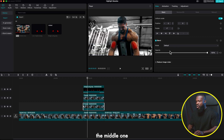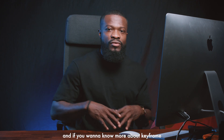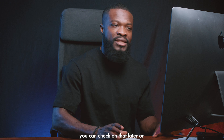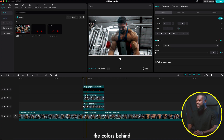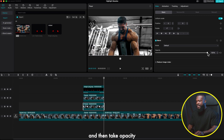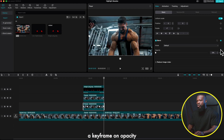Now let's animate the middle clip to fade in with the PNG. Select the middle clip, go to Basic, take your playhead to the very first frame and make a keyframe on Opacity. Then move the playhead to when the red PNG comes in fully, select the middle clip, and add another keyframe on Opacity. Go back to the first keyframe and set Opacity to zero. Repeat the same process for the ending — add a keyframe, go to the last frame, and drop Opacity to zero.